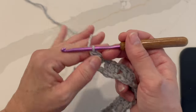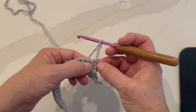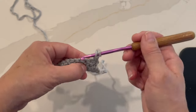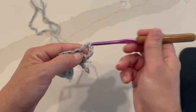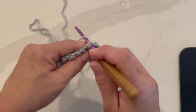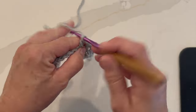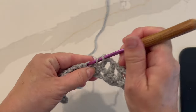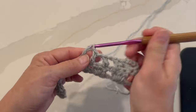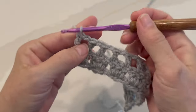Row three begins with a chain four, which counts as a double crochet, chain one. Turn your work. That double crochet works over the first stitch. For the chain one, we're going to skip the next stitch, and then in the third stitch we'll work a double crochet. The repeat for this row is: chain one, skip the next stitch, and double crochet in the next stitch — repeat all the way across. This is what your work should look like at the end of row three.